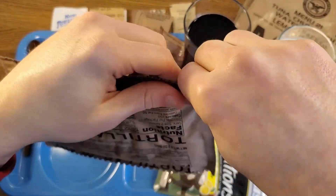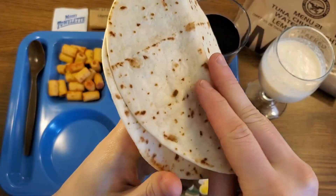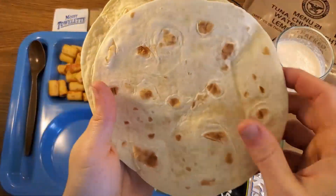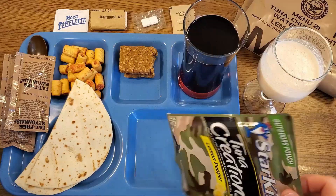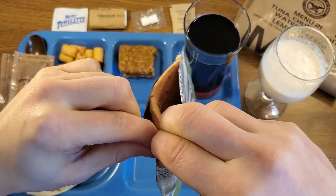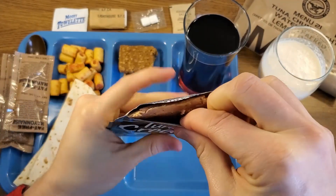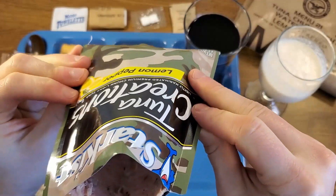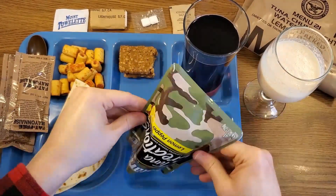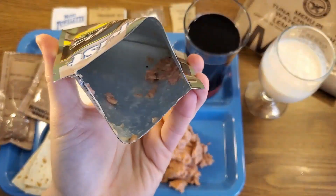These tortillas are usually better warmed up, but since there's no FRH in this meal, we're just going to go with them cold. We got two — they're not very stuck together. This one's trying to split a little bit, but they look like they're in good shape, smell perfect, and they actually feel pretty soft. And of course we have the main event — Tuna Creations lemon pepper. You can buy these in the grocery store packed just like this in a retort pouch and it'll last just as long as an MRE. We can see the little pepper flakes — it's a little bit stuck to the walls of the pouch.